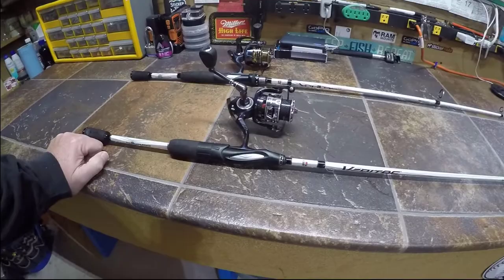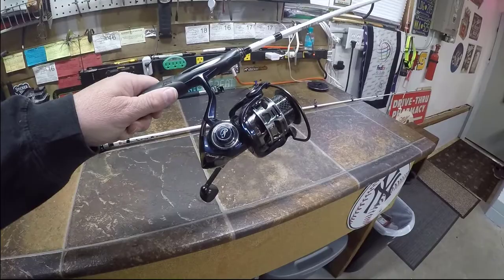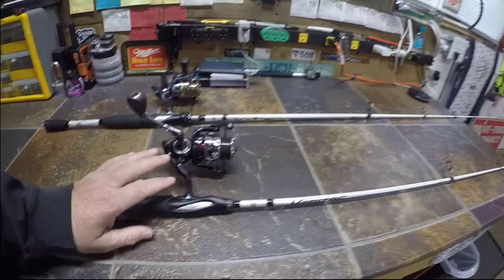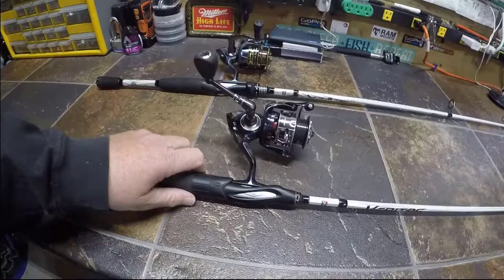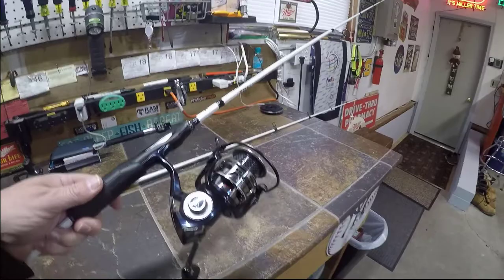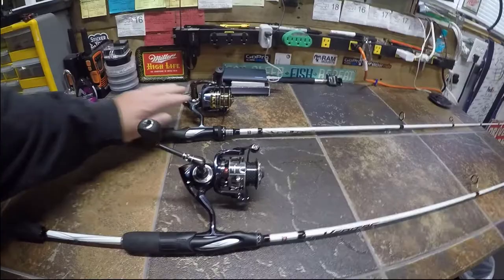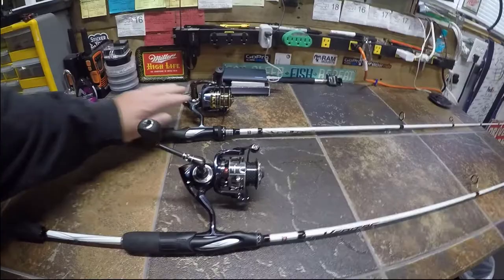Overall, it's still a fantastic reel, but that price point drives the score down for me. The drag is super smooth, the reel is very smooth, the weight is fantastic, and it pairs up beautifully on Abu Garcia rods or any light setup. I do a lot of finesse fishing, so this is a perfect reel for that. But compared to the Pflueger President, I still think the President is the way better value.